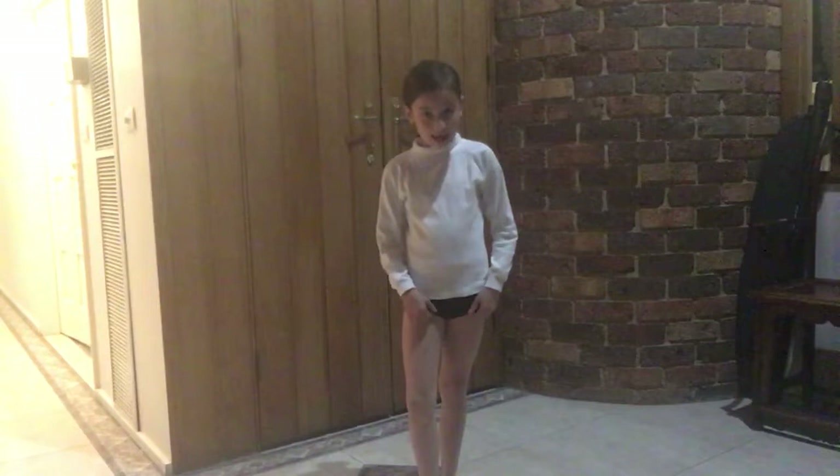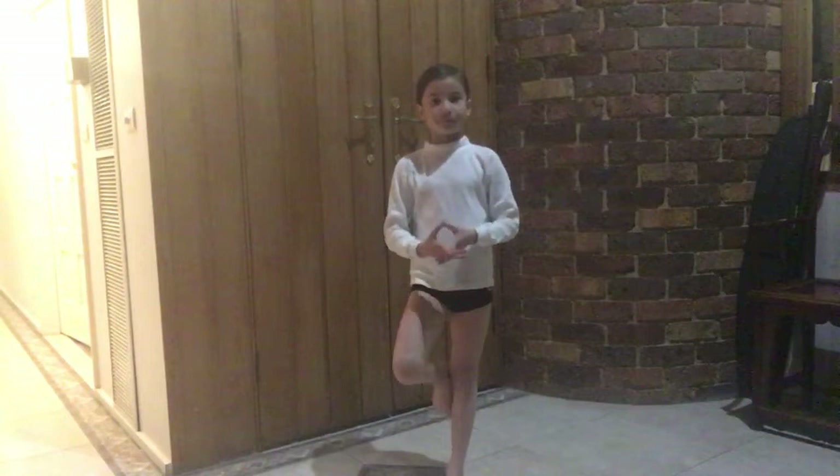Hello! Welcome to Ninja Kids. So now, today we're gonna do poses. Now, let's start with the first pose.